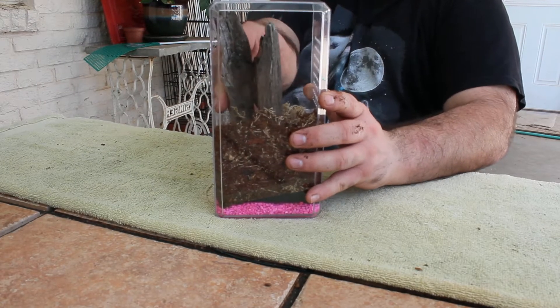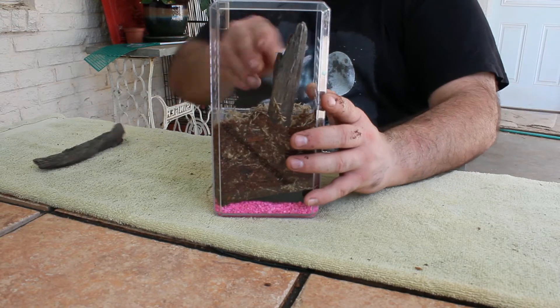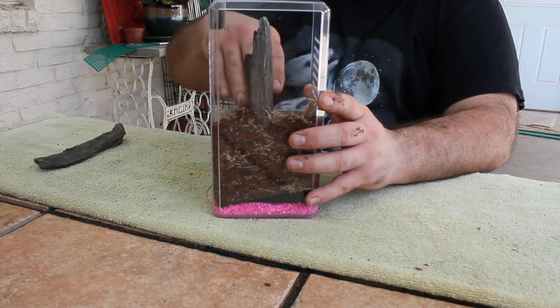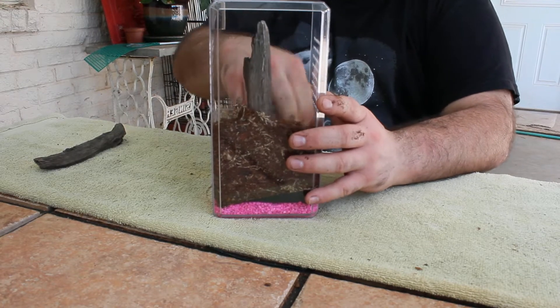Now I'm adding those pieces of driftwood to the enclosure. I'm positioning them so that it creates sort of a space behind the wood that the spider can utilize in the future.